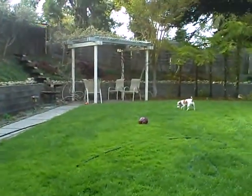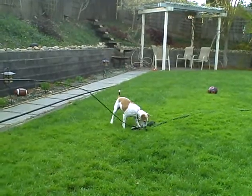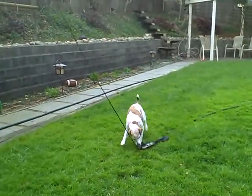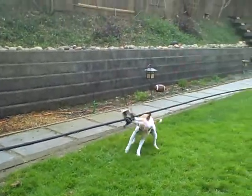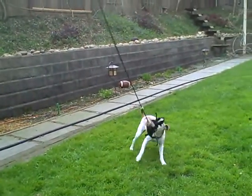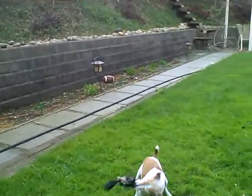Ready, set, go! Reel it in, reel it in. Oh, we got one! Dug it, dug it!